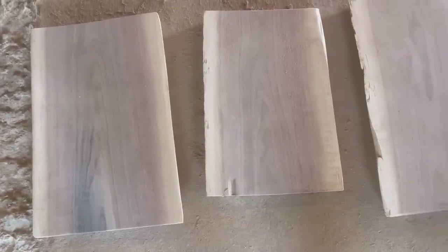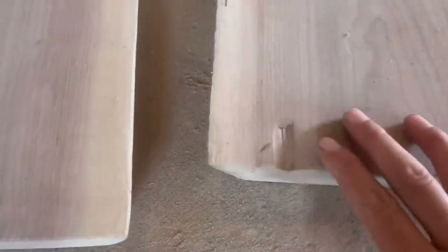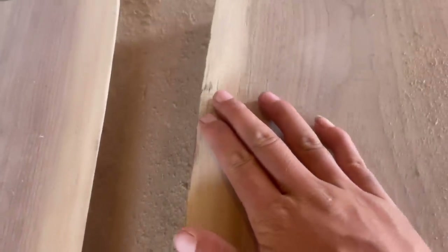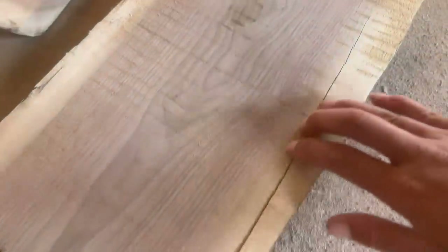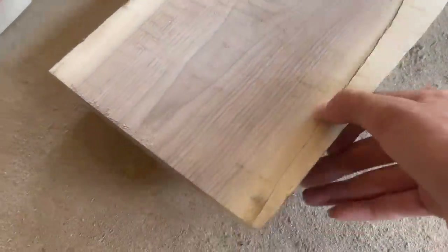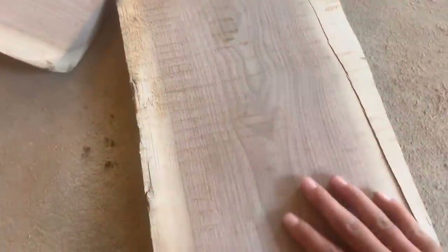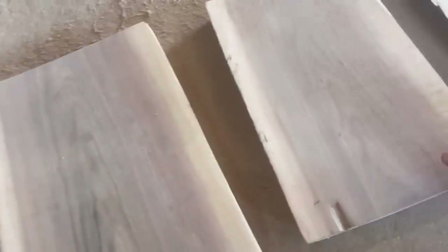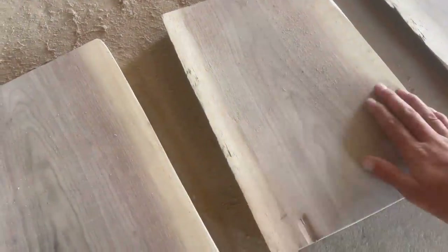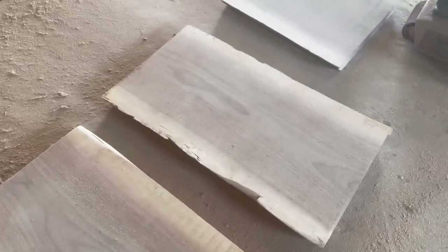Some of these are definitely imperfect. We will just have to see what happens as we continue to sand these down because they do have some blemishes. This one I don't think is salvageable — it has too much of a crack here. I like the fact that it's live edge, so I don't want to take that off. I think this piece is just going to be scrap. Eventually I am going to start putting some warm water over it just with a washcloth to raise that grain and keep on sanding it.